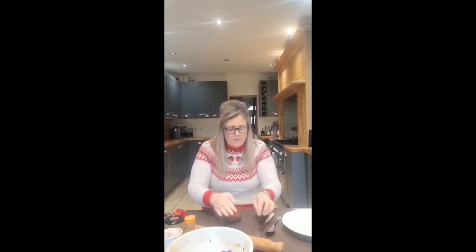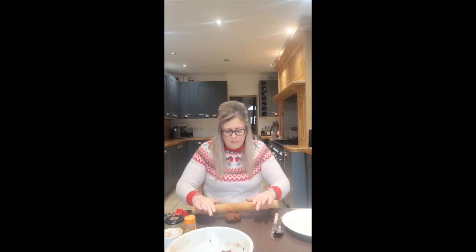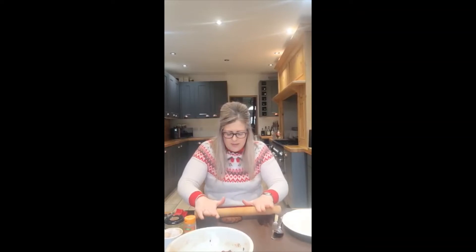Now I'm going to roll it out. I like to roll mine out not too thickly because the thicker it is, the longer it takes to dry. So I'm going to roll mine out to about an inch thick. You can do it thicker — it doesn't matter, it'll just take longer to dry.